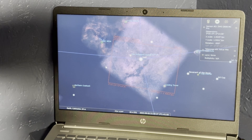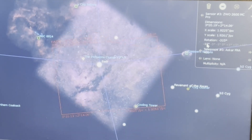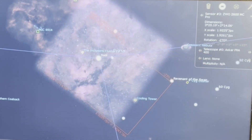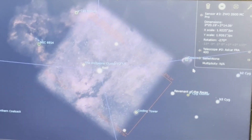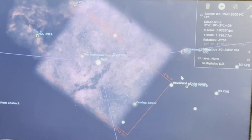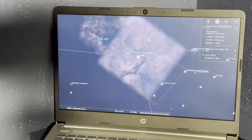On the Askar 400, I'm going for this part of the Sadar region. The way I've got it framed up, I can get the Cooling Tower, the Inchworm Cluster, and all this nice nebulosity here in the Sadar region all in the same frame. I was hoping to get the Prism Nebula as well, but I can't quite fit that in, so I'll have to settle for this framing.